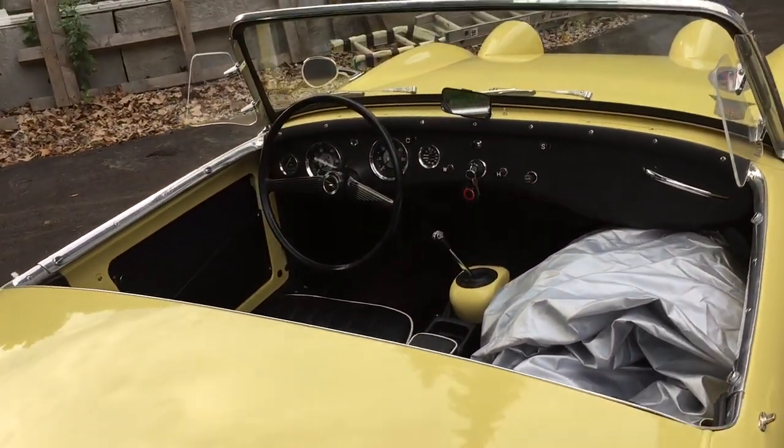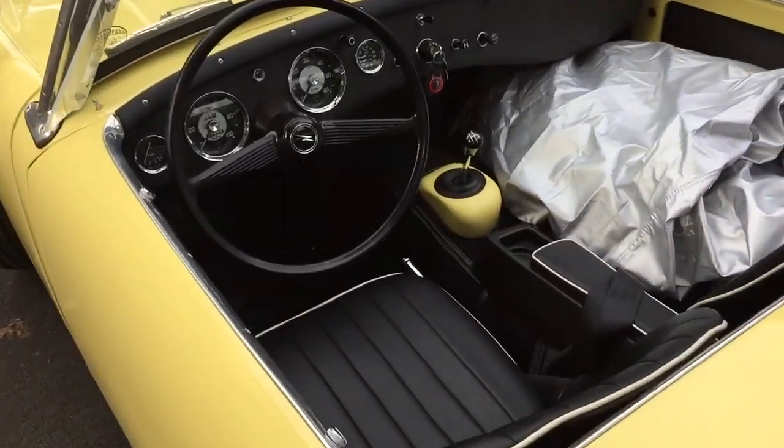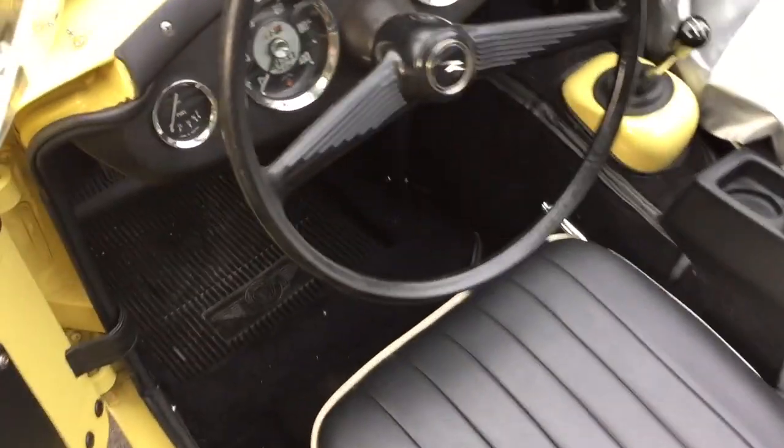Rose has a brand new cover. They both have these beautiful stock steering wheels.